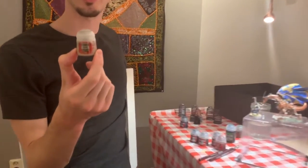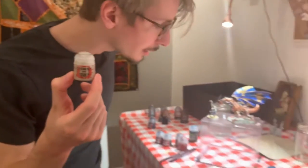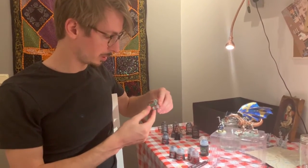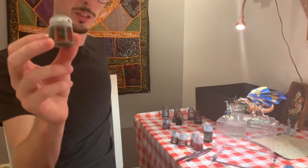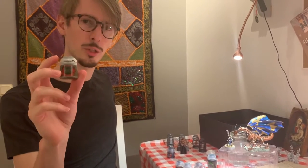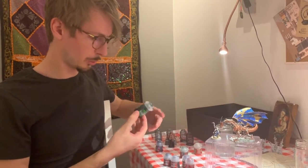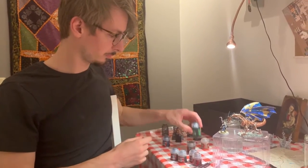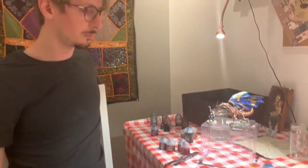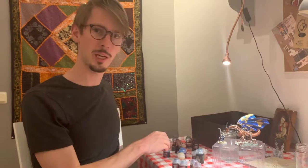For the ground I was also using Ryza Rust, which is technically a contrast color, but without a layer underneath I think it looks quite nice as a texture for the ground. I also used a little bit of Castellan Green on the ground — that was the one I tried to thin out with water, which wasn't working right. So that's when I switched to the Coelia Greenshade. Now you've become a bit more familiar with the colors and things.